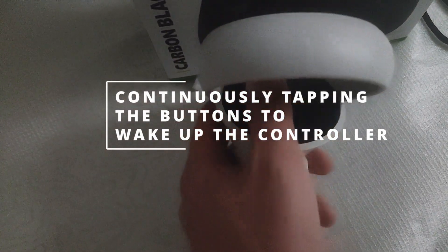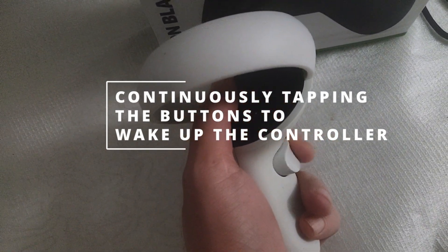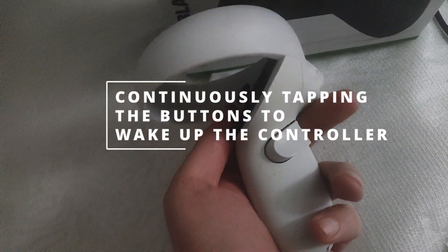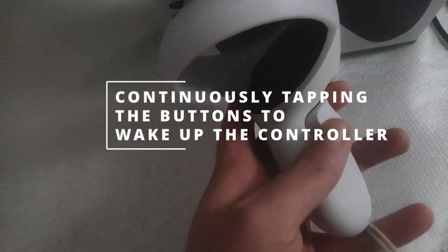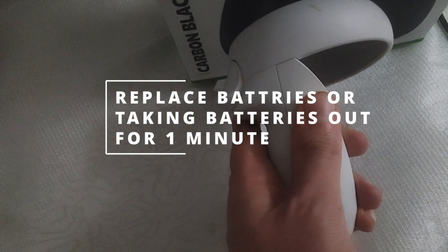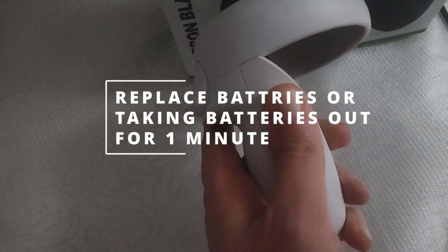The first and most obvious fix: try continuously tapping the buttons on the controller to wake it up. Tap again and again — give it about 20 seconds and see if it works. If it works, great. If not, move to the next one. The next thing to check is whether the battery just died, so try replacing the battery and see if that works.